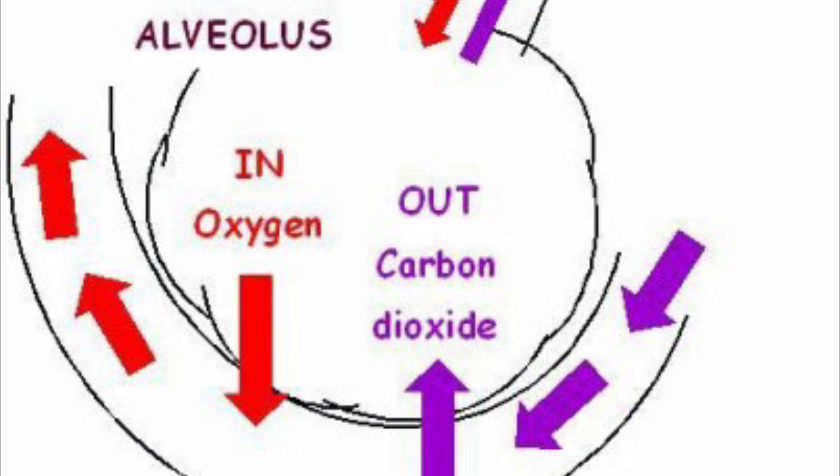This process is very similar to the diffusion of oxygen and carbon dioxide in your lungs. Oxygen moves from the alveoli into your capillaries from a place of high concentration to low concentration, and carbon dioxide moves from your capillaries into the alveoli from a place of high concentration to low concentration as well.